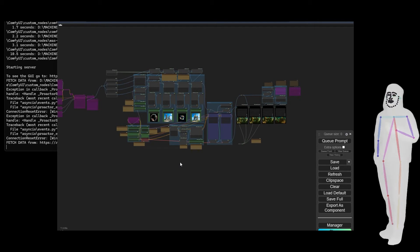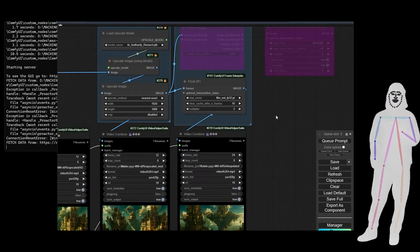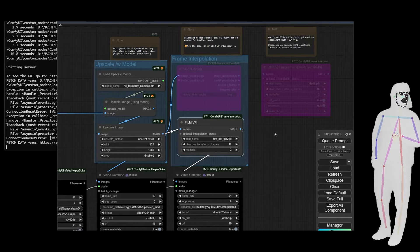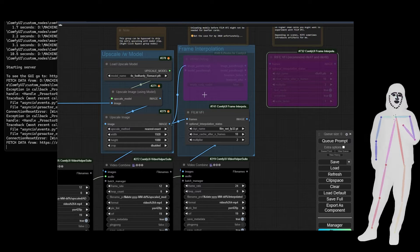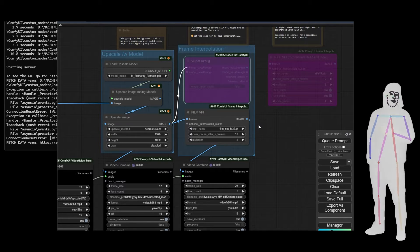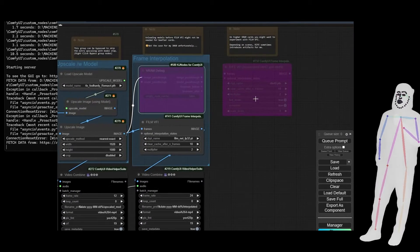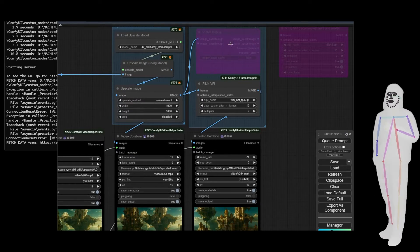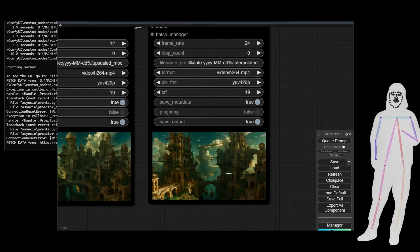I've only had to make very small changes to this. First of all, I changed Rife out for Film — and he recommends that, so that's on point. If you have a smaller graphics card, probably go back to Rife. I also went straight in because Film doesn't like the VRAM debug thing — I didn't need those so I've disabled them. If you're going to use Rife, try to use Rife 49.